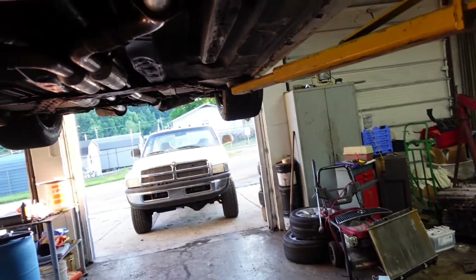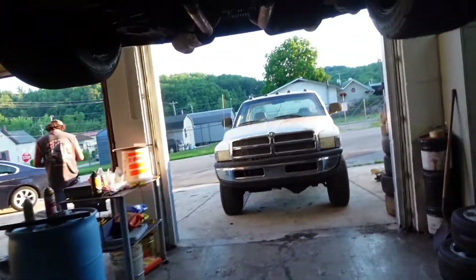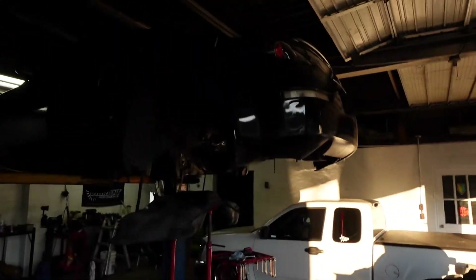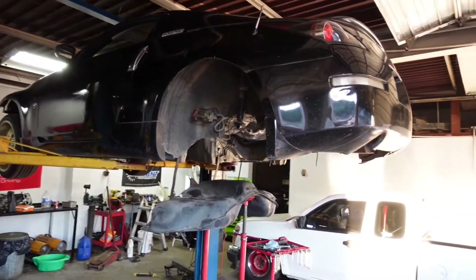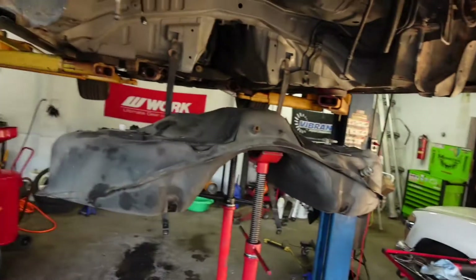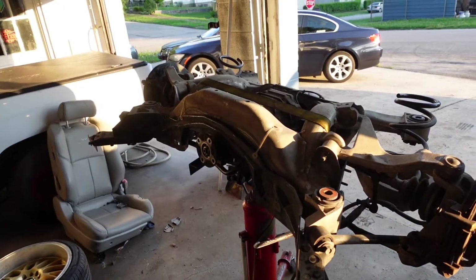So we went ahead and changed the clutch and flywheel, inspected inside, and put the new clutch in. We're pretty much as far as we can go without getting another slave cylinder. Then Ronnie brought his beautiful 350Z in — that may or may not have been my car before. He still had a fuel leak, so we're just going to change the entire tank. We've got it pretty much right there — this is the new one — and the whole rear subframe is out.